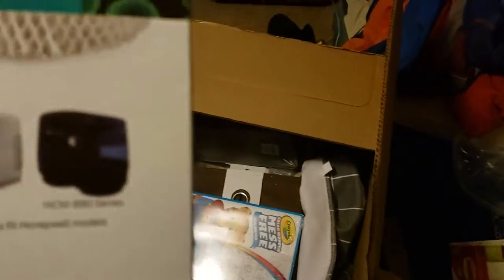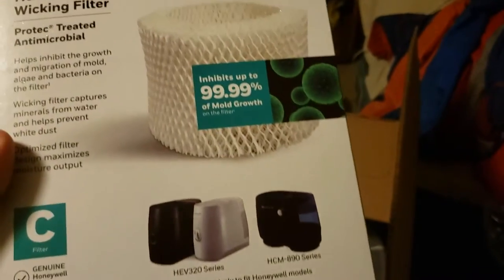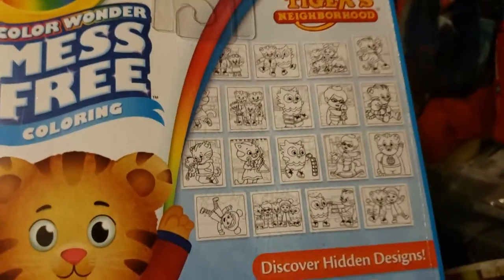Alright, right away I see a lot of decent things. We have a humidifier filter here — probably about $10. It's Honeywell, a decent brand.